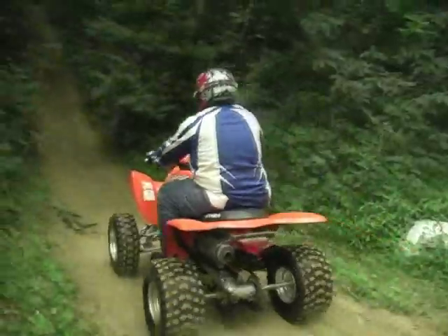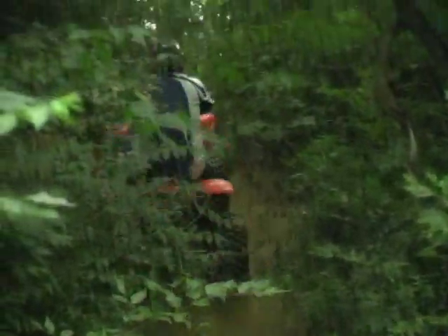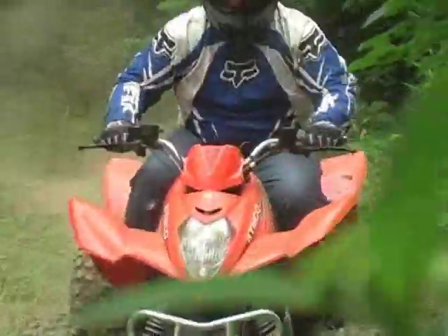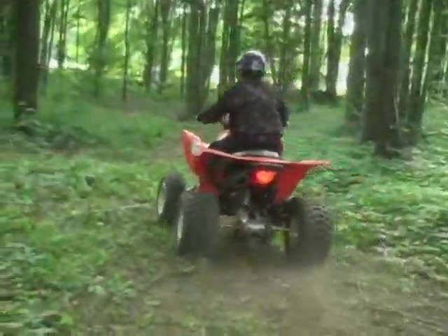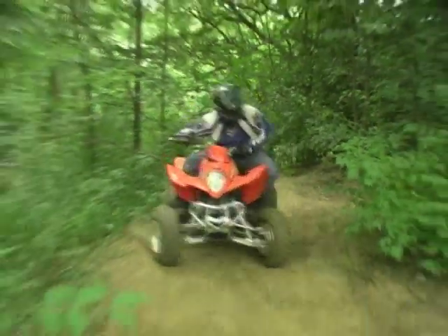A heavy front end adds to the 300's climbing prowess — it takes a steep hill to make the 300's front end lose contact with the ground, and recovering is easy. The only drawback is that the 300 isn't the easiest machine on the market to wheelie. Despite the weighted front end, our smaller test riders felt the machine was easy to maneuver. Stability through turns and on off-camber trails is good, adding to the Mongoose's fun, easy-to-ride feel.